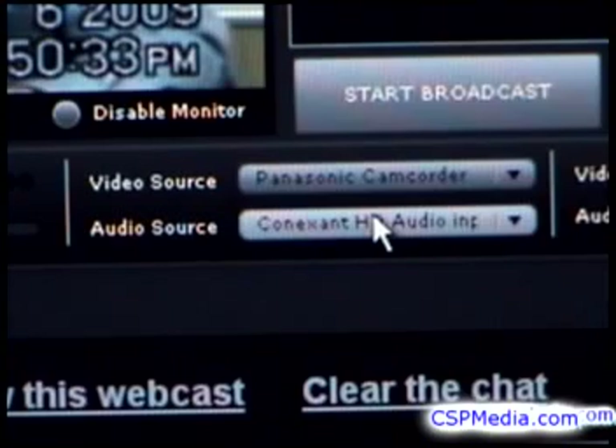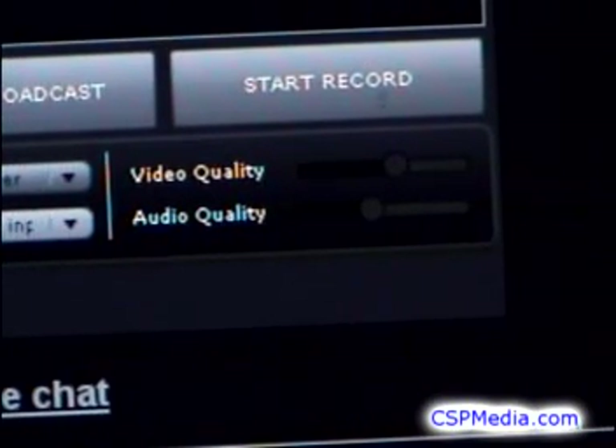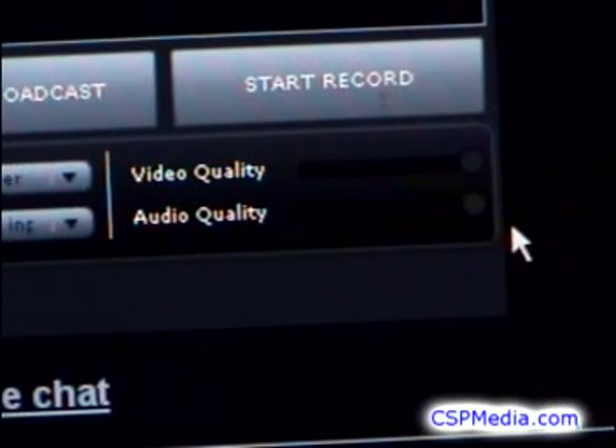On the bottom right of the console are video and audio quality controls. They should be all the way to the right for the best broadcast quality. Lowering these controls reduces the bandwidth, which is useful in case you're on a slow internet connection.